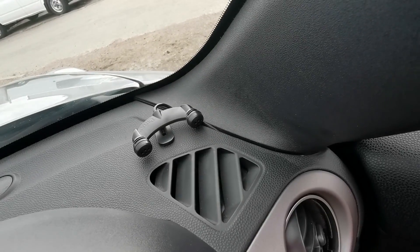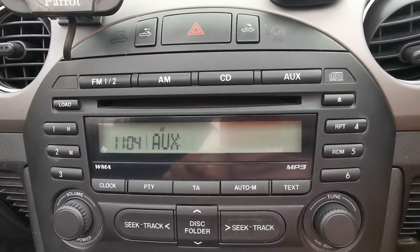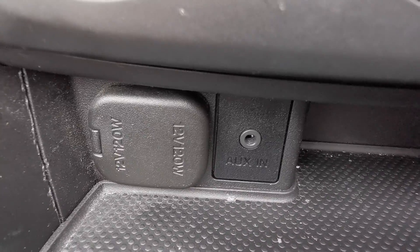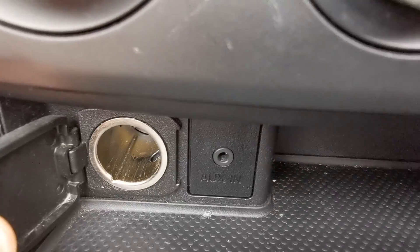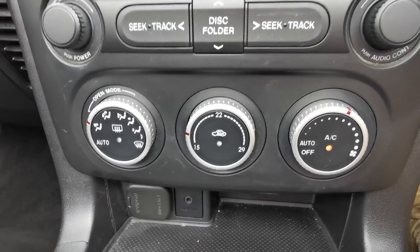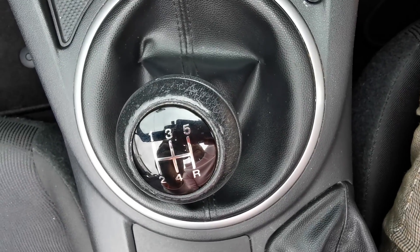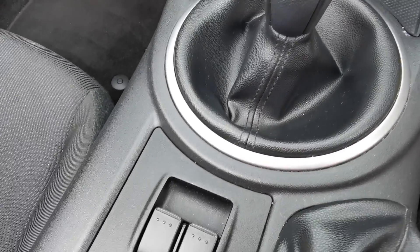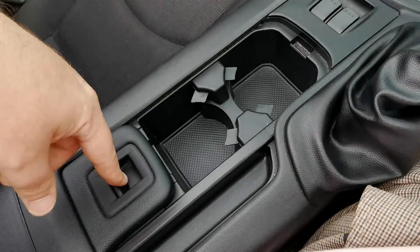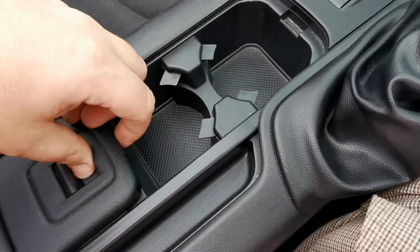The Parrot system has a separate little control unit, and a microphone situated over there. There's the radio — FM, AM, CD, and auxiliary input. The auxiliary inputs are just down there, along with a 12-volt point. There's your aircon controls. Five-speed manual gearbox. Electric windows for the front. In the centre console there are a couple of cup holders and some additional storage — coins or pens or whatever.